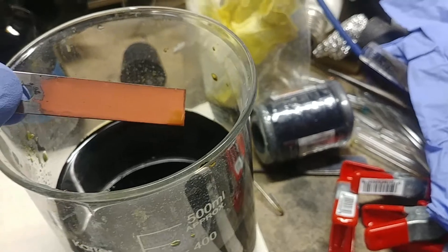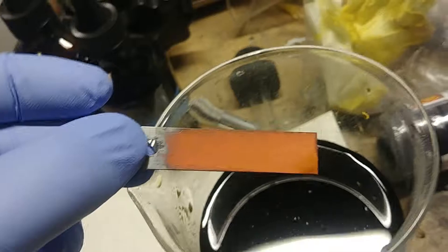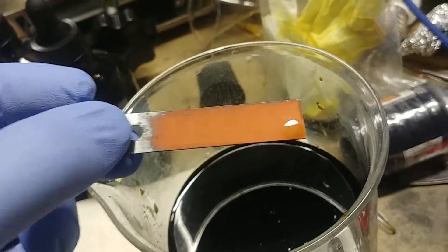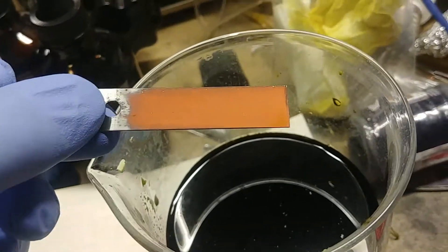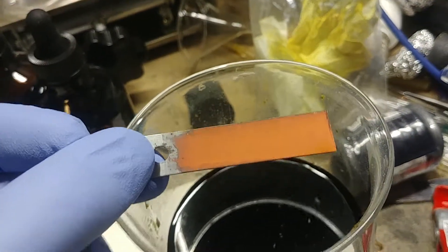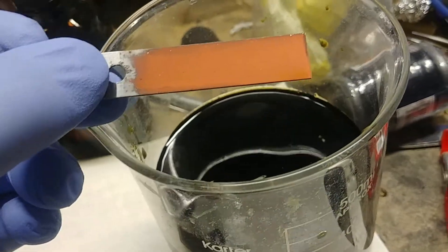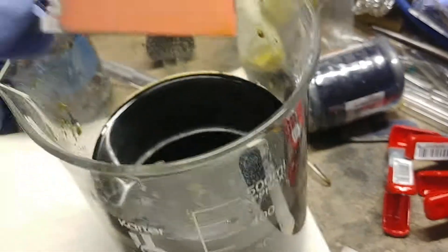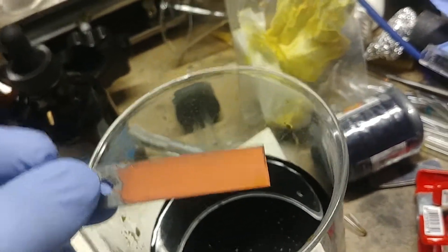Anyway, the camera's moving all over the place, but it'll end up drying to a dull finish. If I polish it up with the Dremel it's nice and shiny. If I wear it down with some 400 grit sandpaper and then clean it off real quick with distilled water and stick it back in, it comes out actually looking pretty decent.